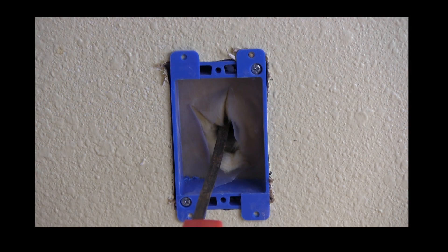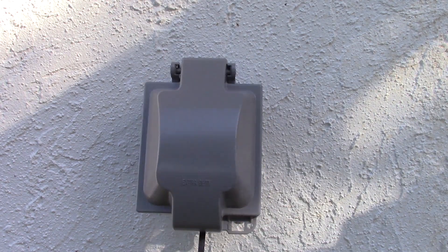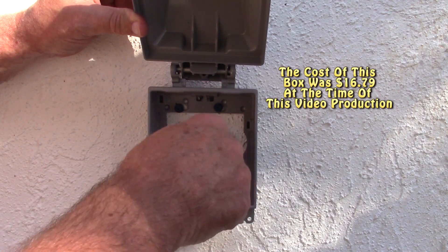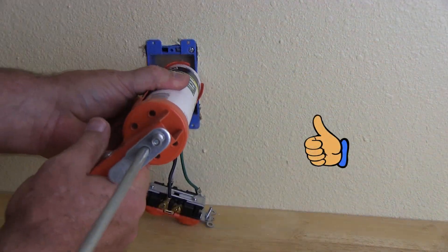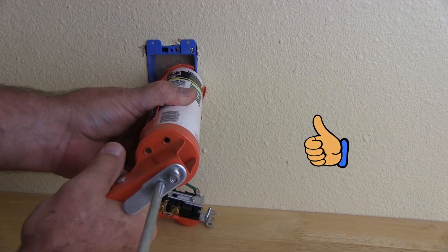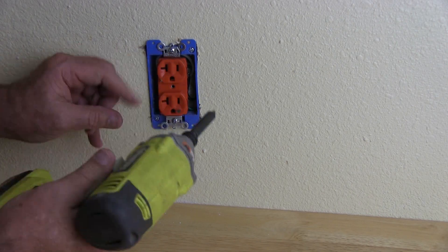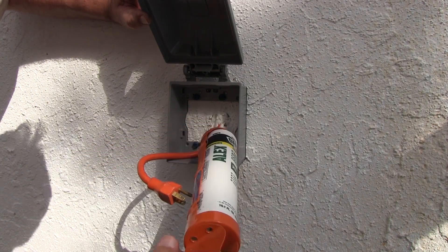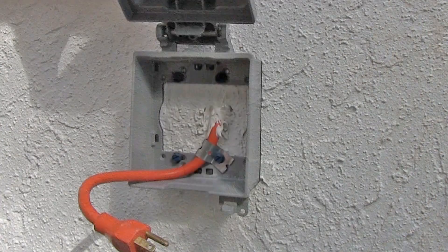The next step is to fish the wires into the box from the outside to the inside. Before I installed the receptacle on the inside, I used some silicone seal to seal up the hole on the inside of the concrete block. Then I went to the outside and sealed up the outside where the cord comes through. And notice that I used some strapping to tether the wire down.